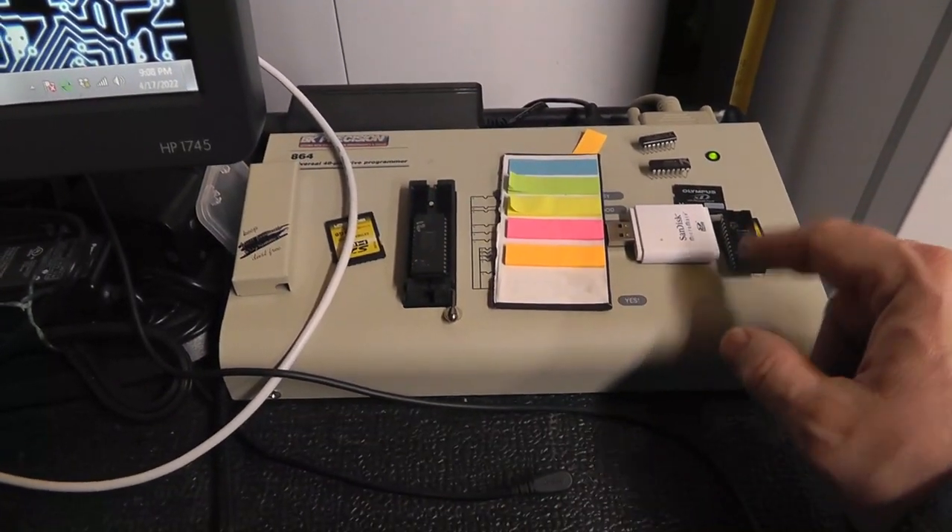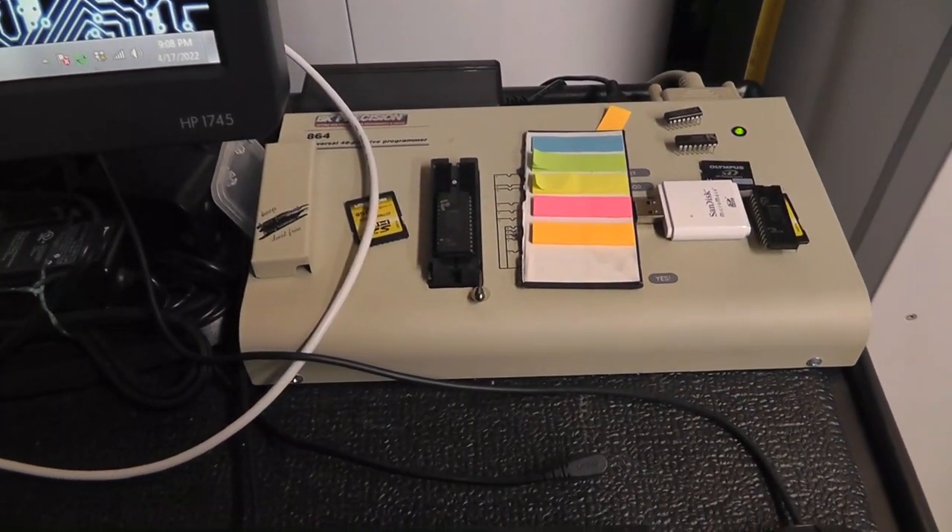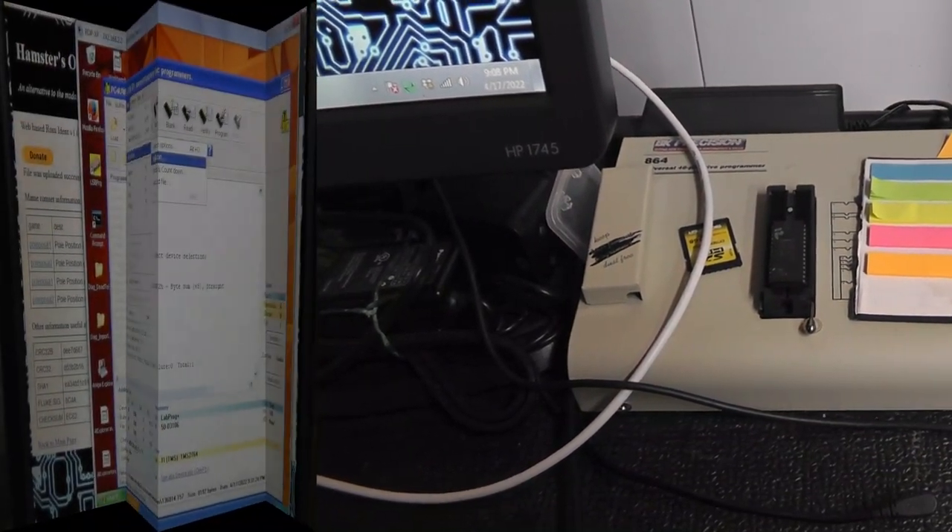I loaded what was read off the EPROM into ROM Ident and it does not verify as anything — so we know 12N is bad. And 13N I guarantee is probably good.